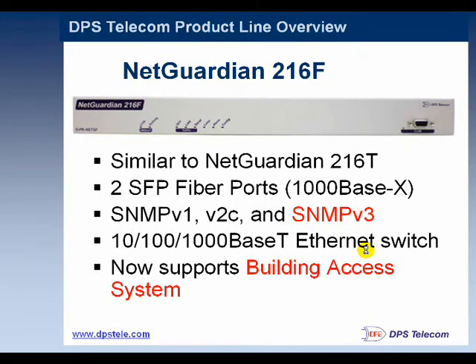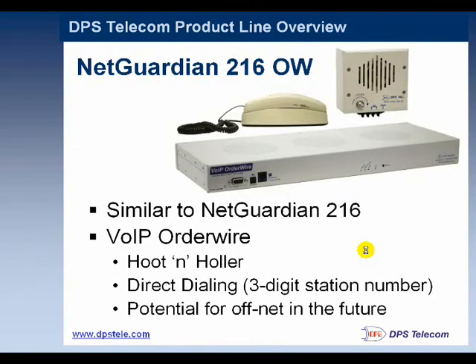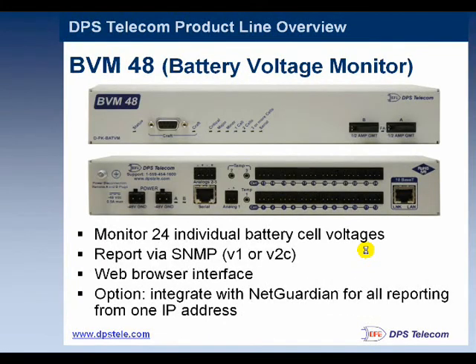The 216F is another fiber remote for sites without LAN. The Voice 16 would dial out over a phone line and send voice alerts, so there's always a voice alert option depending on what your customer wants. We also have some remotes that feature order wire — an additional type feature that allows technicians on the site to communicate from site to site. We can also monitor battery voltages, so there's a variety of monitoring we can achieve in addition to copper theft.